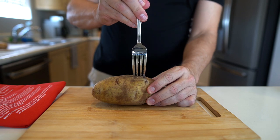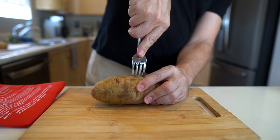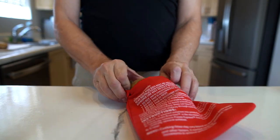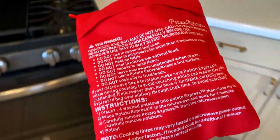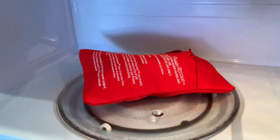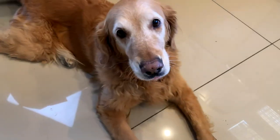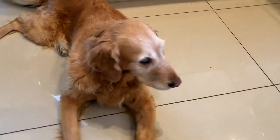I'm going to poke some holes in there — I just feel like that's the best way to cook potatoes in the microwave. Inserting it into the fake Potato Express — just stick it in there and we're off. Bailey smells some potatoes; she's just waiting, hoping something drops.